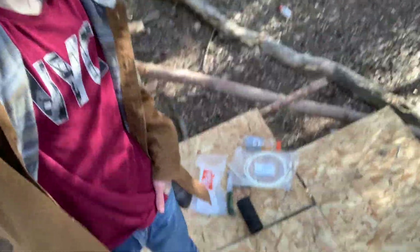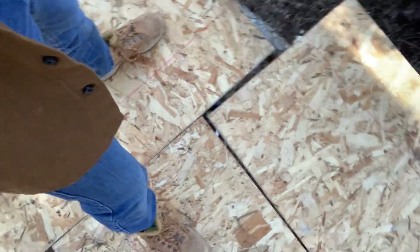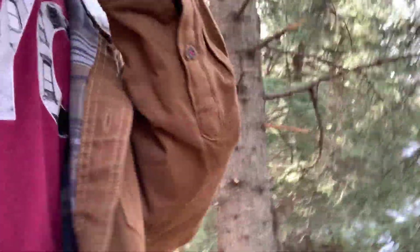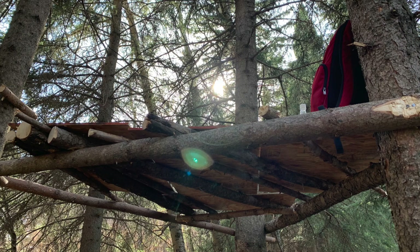So here I am currently on top of the fort, day four. It's pretty sturdy. Works okay. There are some parts where it's a little bit loose, like right here. Other than that, I mean, I can walk around pretty okay. Here I am, I can walk around on it.